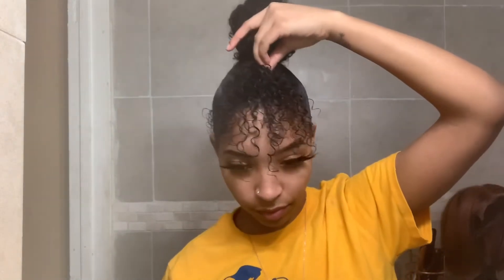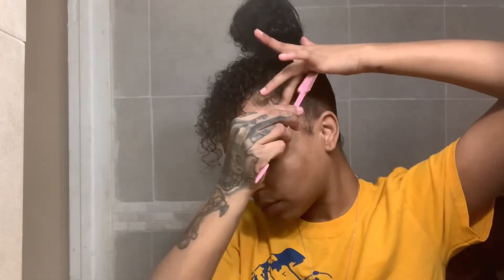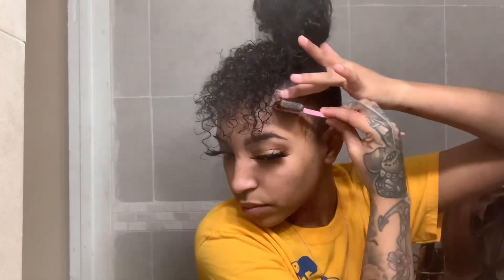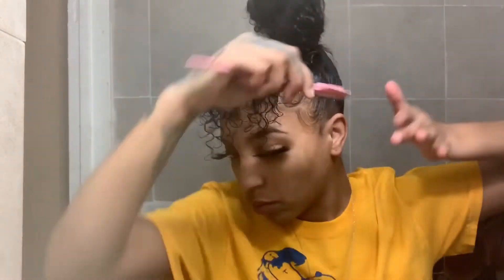You can make your bun as big as you want and your bangs as long as you want - it's completely up to you. Once I get my bangs where I want them to lay, I take an edge tamer brush and fleek my edges. This is why I do my edges last - it completes the look. If I did my edges first and then finished the style, they'd get messed up in the process. So I do my edges last, give it that final touch, and we're done.